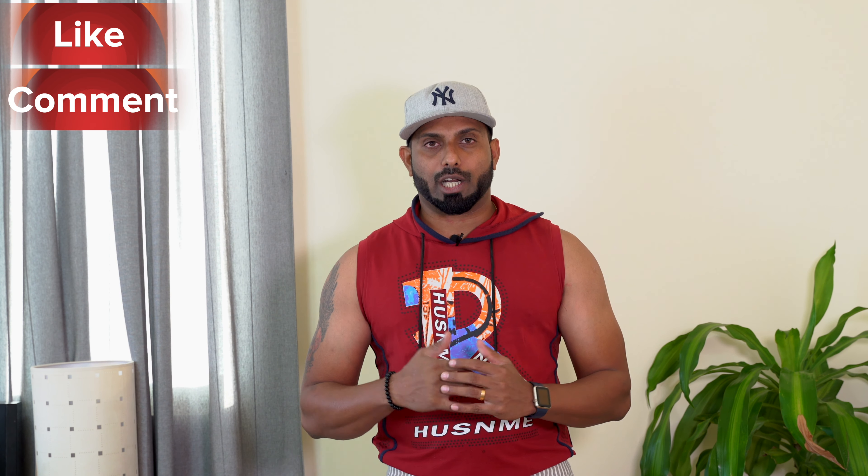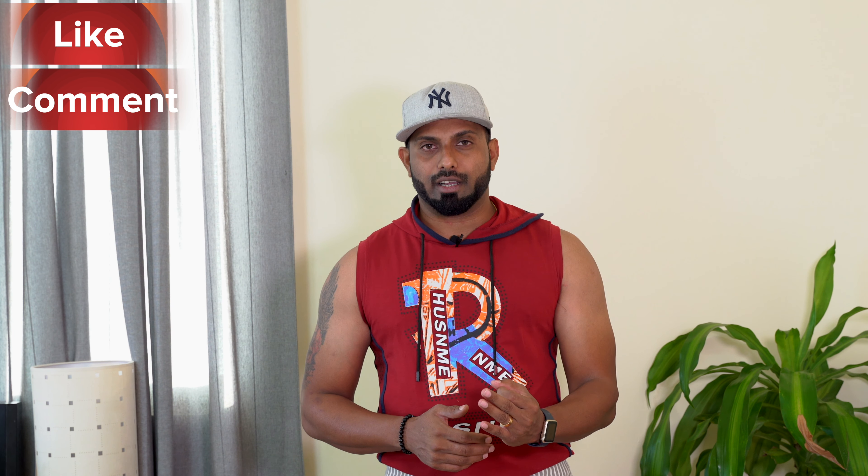Don't forget to work with the YouTube algorithm. Don't forget to comment or share it. Until next time, bye bye.